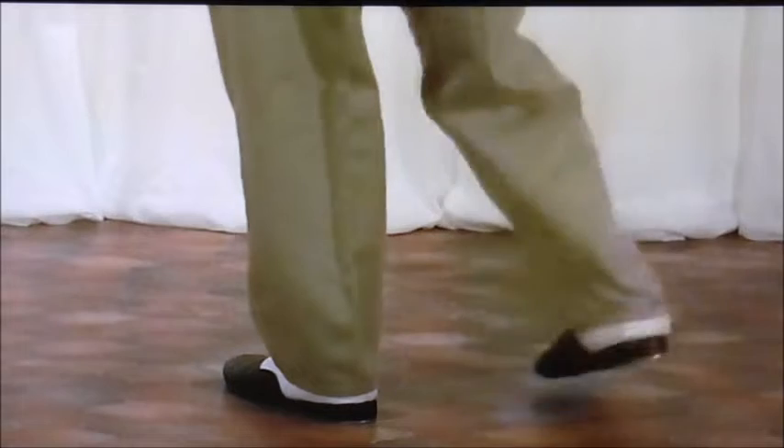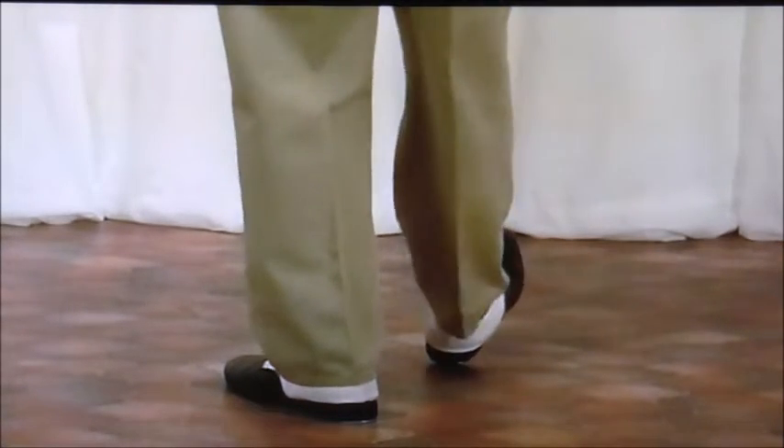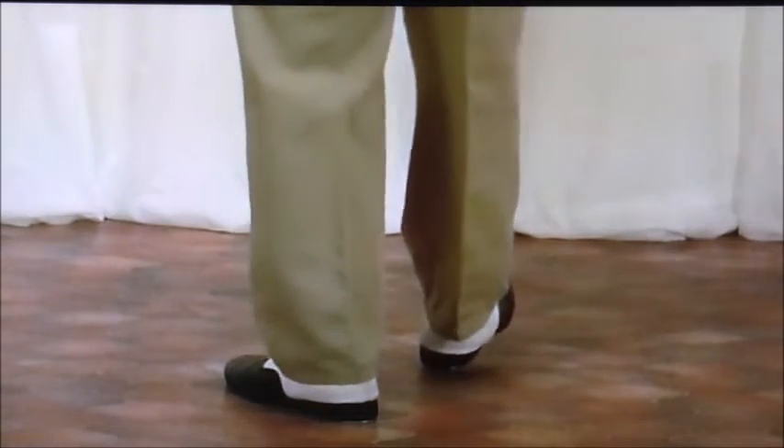The five-beat rib, of course, is tack, kick, heel on the other side, and then that heel flap. So you've got: tack, kick, heel, heel, flat.